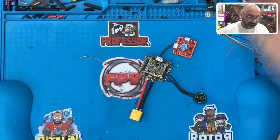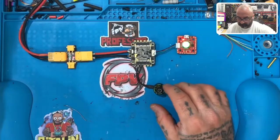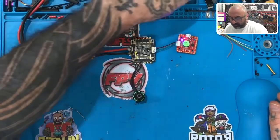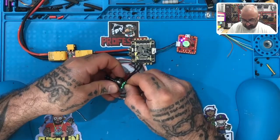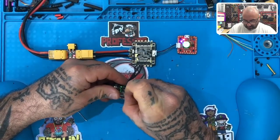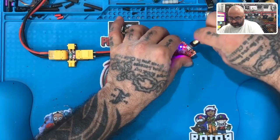We should be good there. Let's go ahead and plug this in. I hear the motor start up — so that's good news. What I couldn't understand is something about this ESC not working. I'm not really sure what that is, but I'm going to plug it into Betaflight because that's how he was going to get the command to do something.